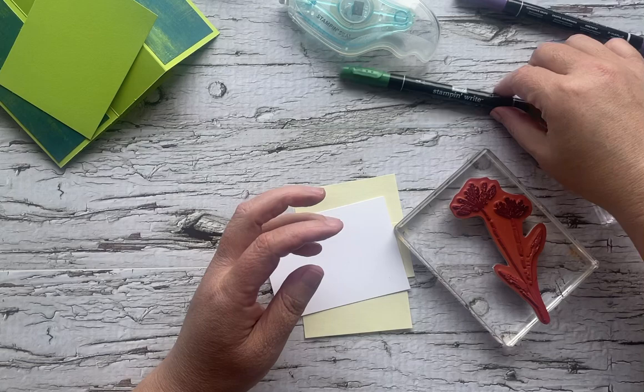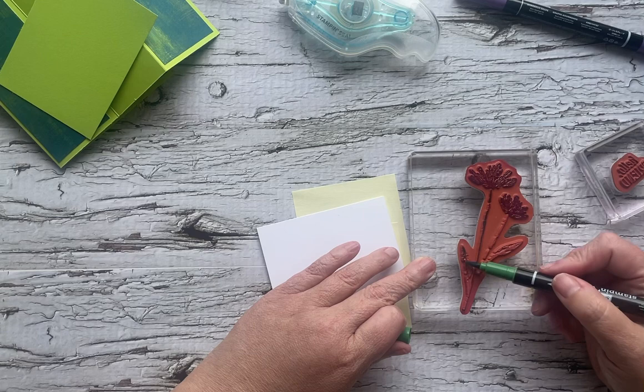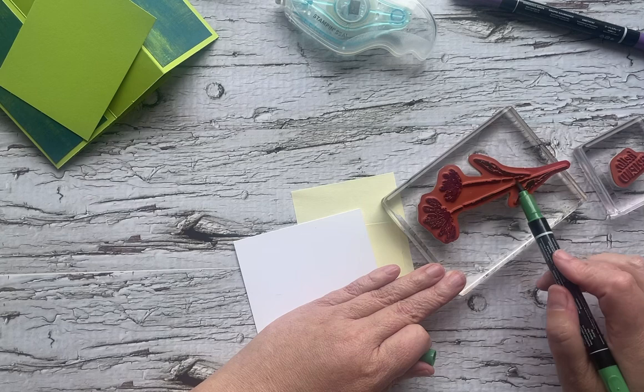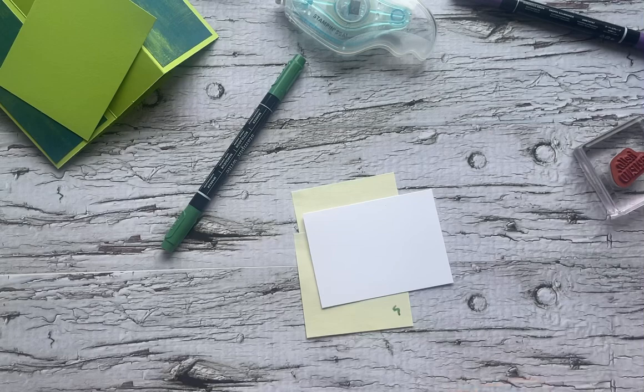We've got Gorgeous Grape, and then I've got Garden Green as our stem color. I like to use the brush end — I like to use the side of the brush because it gives me a little bit more control and better coverage. Now these are water-based markers and they will stay good to go for a while, but I'll give it just a quick blast of air before I stamp.